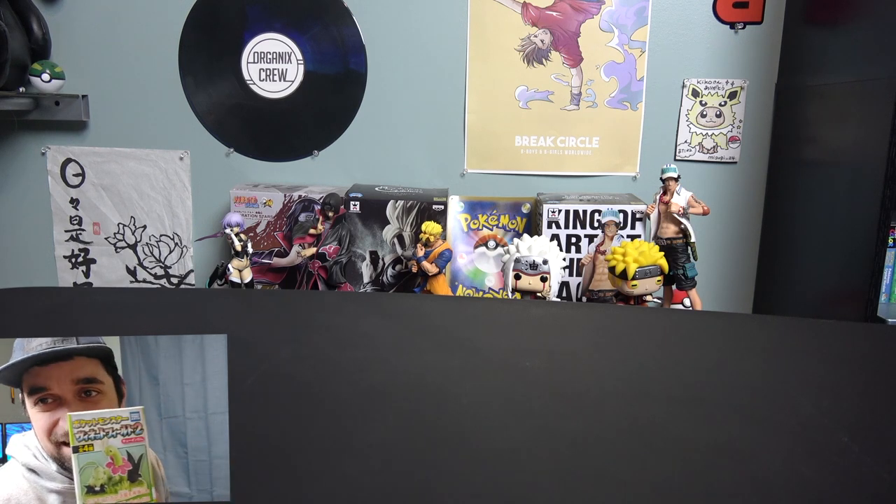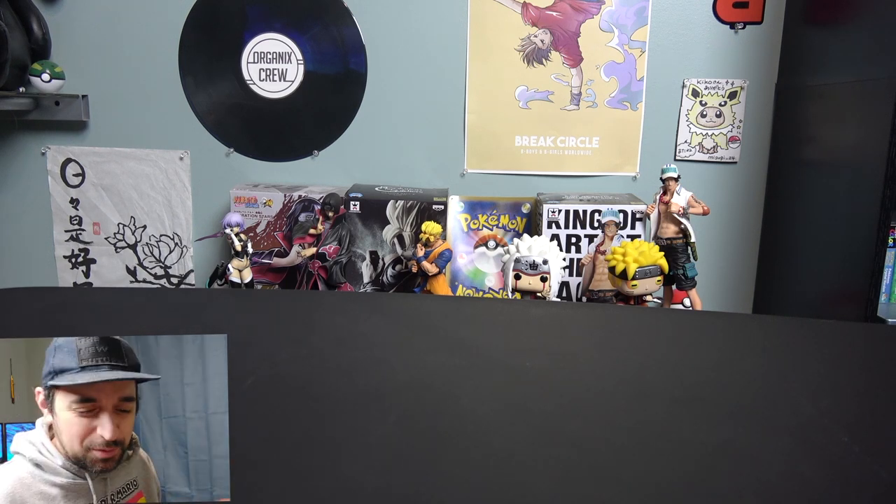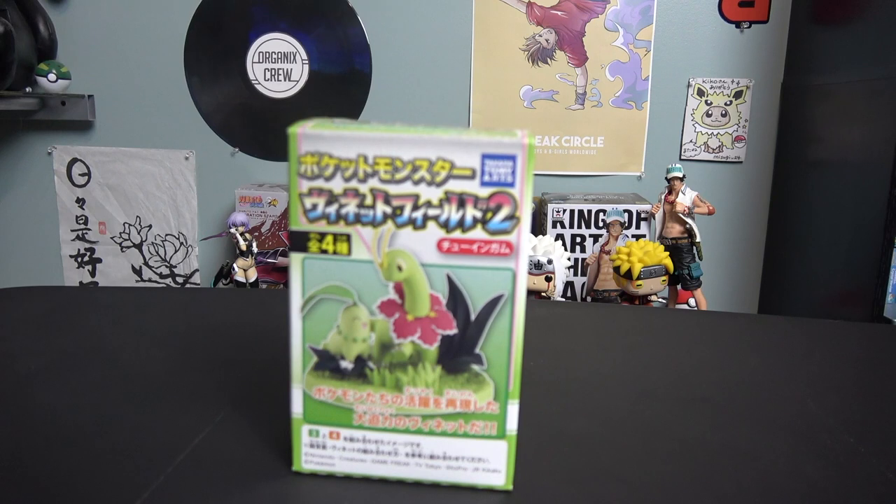Hey, what is up my beautiful people! Today we're just going to be doing a quick unboxing of this little figure. It comes straight from Japan. We're just gonna see what's inside — I think they're pretty cool, pretty neat. That's all we're gonna do, just a quick fun video, nothing too special. Let's do it!